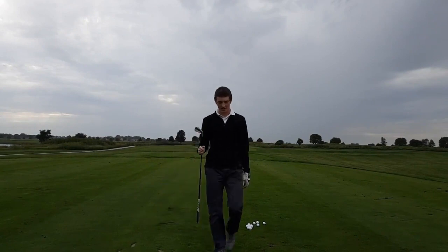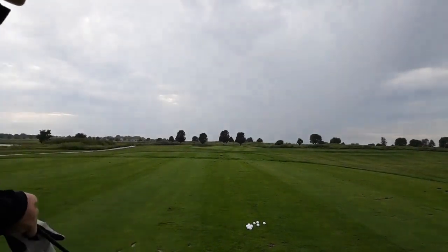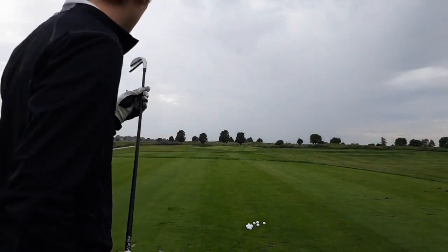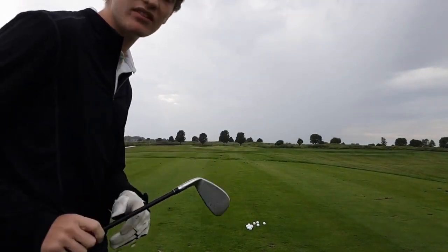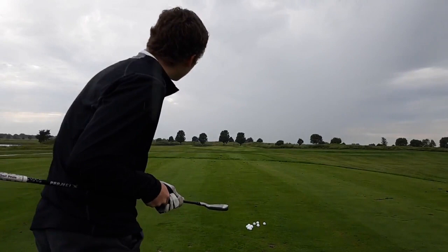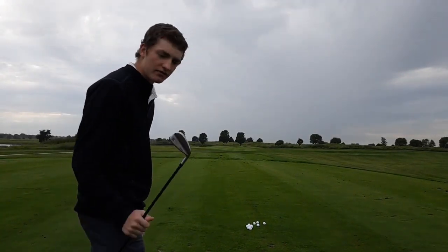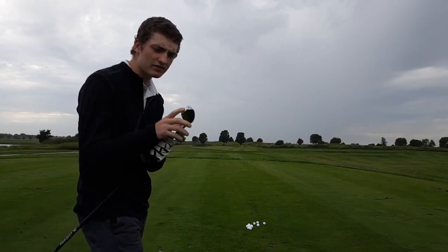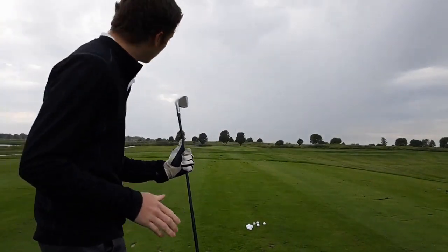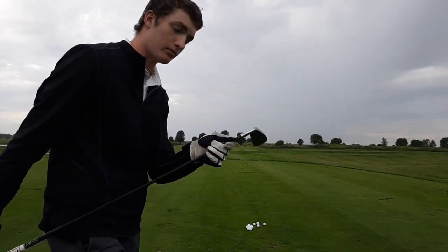I set up about 230 yards away from this pin. There's a green down there — this is where I normally practice at Bullingbrook Golf Club. That first shot just got to the front of the green. The pin is a back pin, 230 yards away, so that's pretty much all I want from this club. That probably went about 210, 215 on the fly. It felt really good, very forgiving. This face is nice and big. It's got a little offset in there, stopping you from hitting it right.